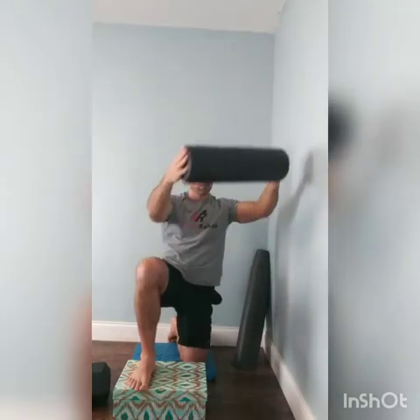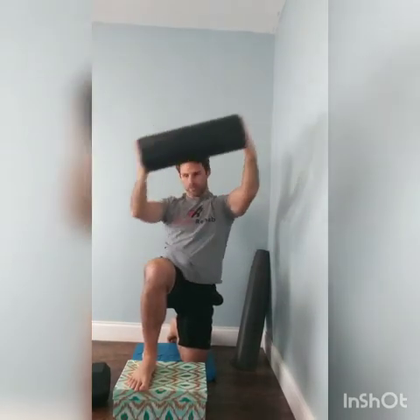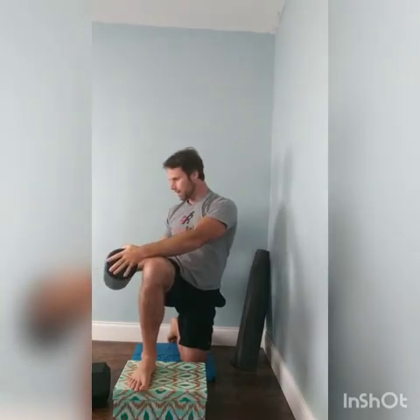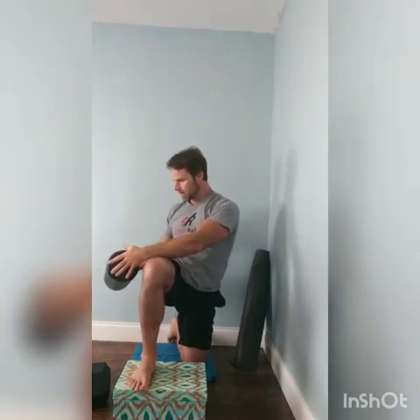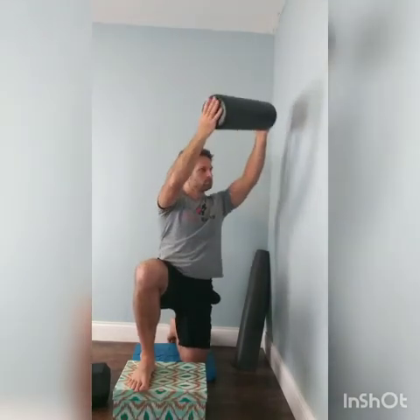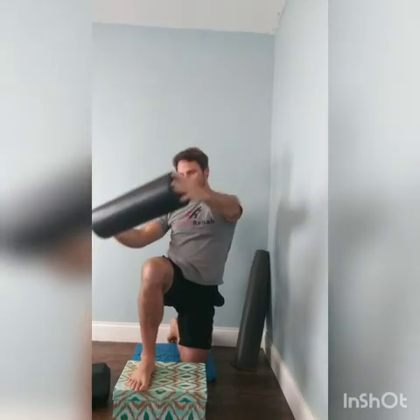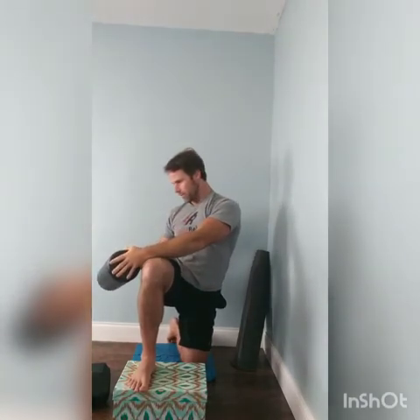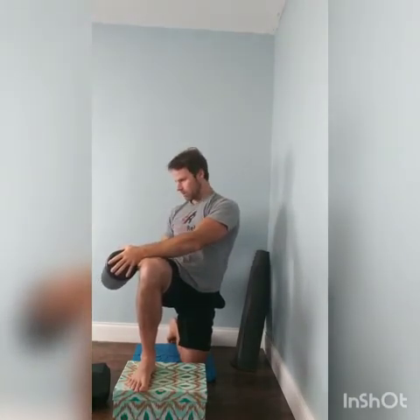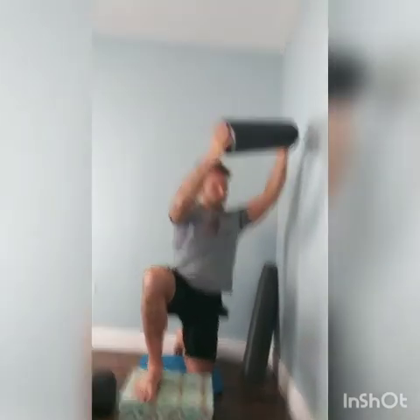One thing you guys — as you go along, if you're able to take longer breaths, that's a good thing. That means your spine has more capacity to flex and extend, and everybody has more variability and movement options. Last one.